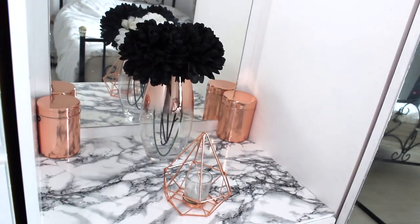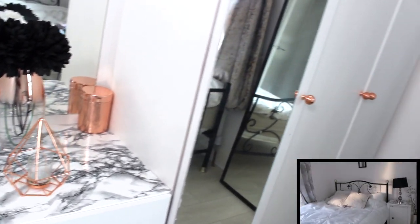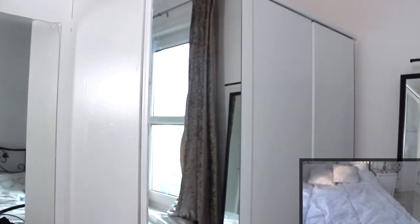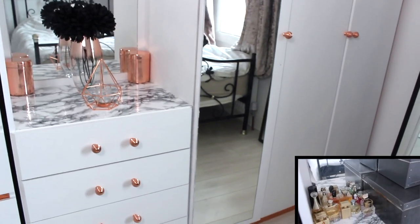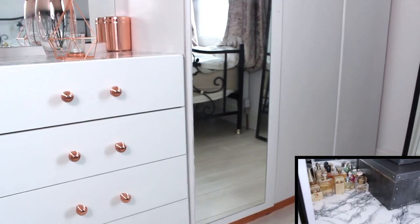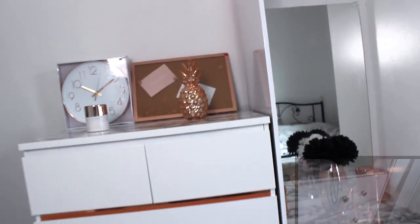If you look at the bottom right corner, you'll see that I've made some changes to my room — I decided I wanted black and silver as my new theme, so I got new knobs, new accessories, and new curtains. Voila! If you want to see some more DIYs, give me a thumbs up and a comment and I'll definitely keep them coming. Thanks for watching, bye!